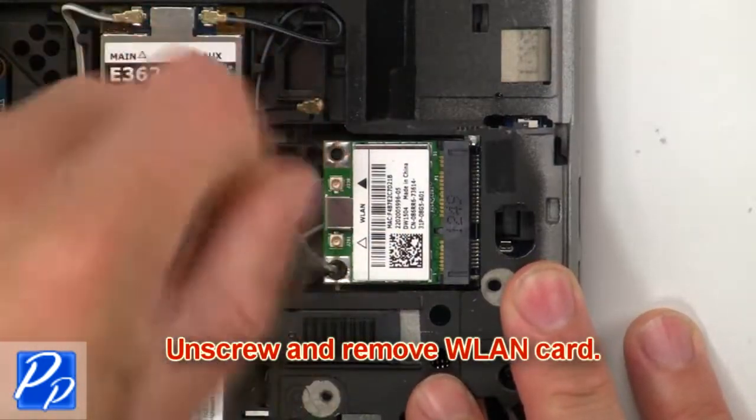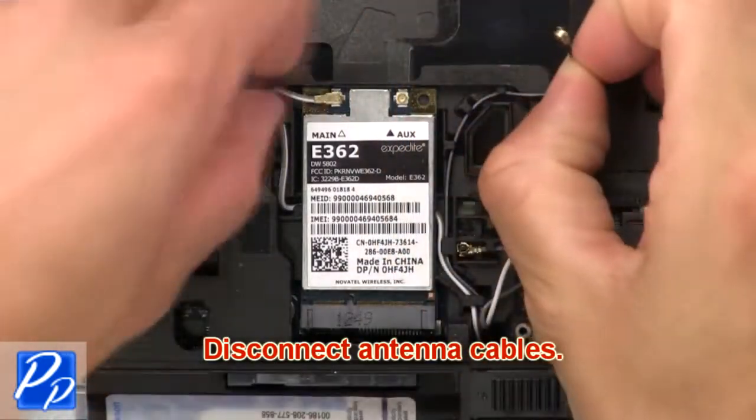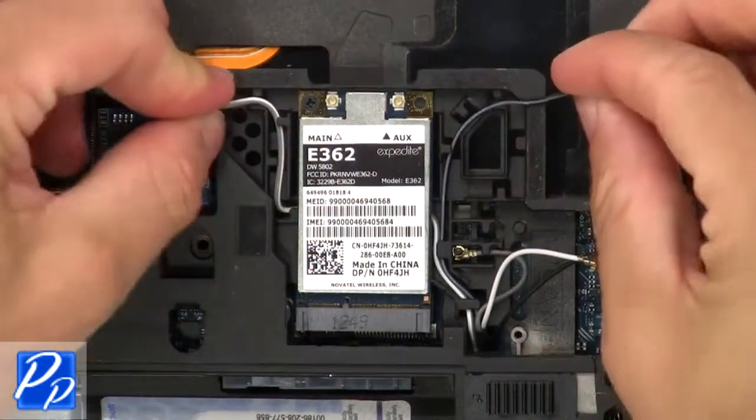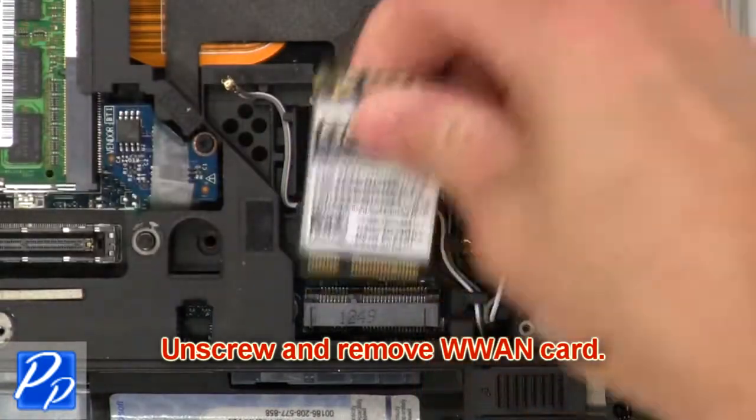Now unscrew and remove wireless card. Then disconnect antenna cables. Now unscrew and remove WWAN card.